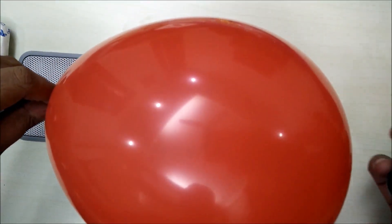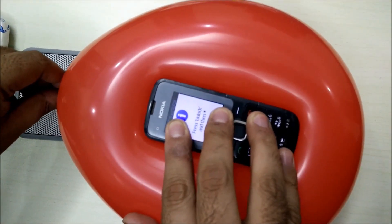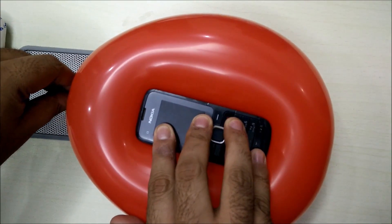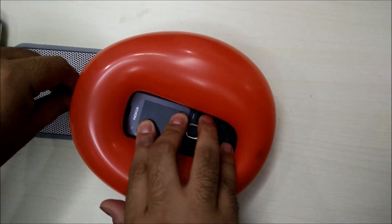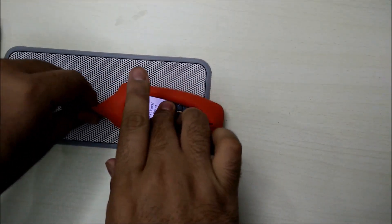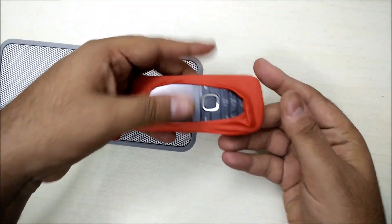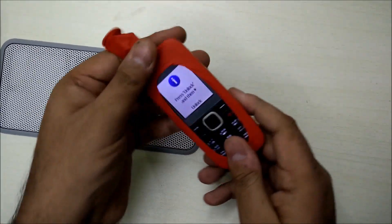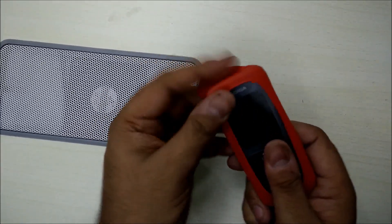I've blown up the balloon. All you need to do is take your phone and press it in the center like this, then start releasing air slowly from the balloon. Keep pressing the phone so that the balloon engulfs the phone — something like this. You see the phone has been properly engulfed by the balloon, and you slowly pull the balloon out to create space for the screen and for the buttons.